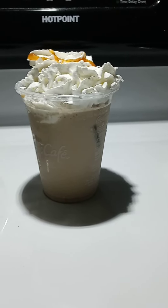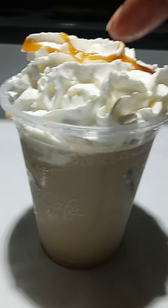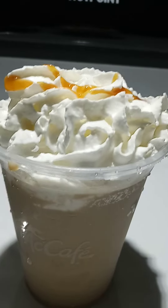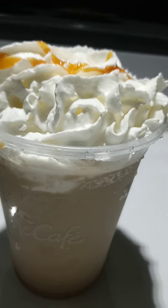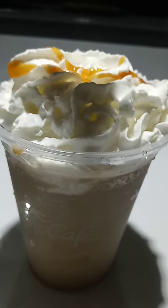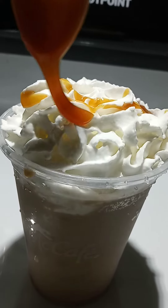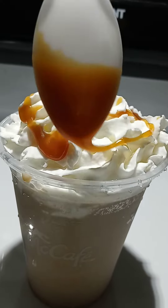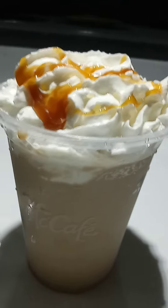All righty, you guys, I'm back. This is the finished product. I add my whipped topping on top, and this is the coffee. Oh, that looks so nice. I'm going to add a little bit more caramel — just drizzle this off, just like that. That's it, you guys. Thanks for watching.